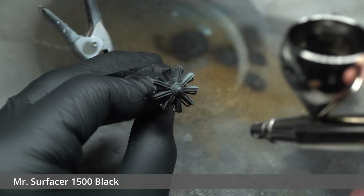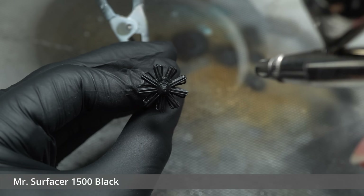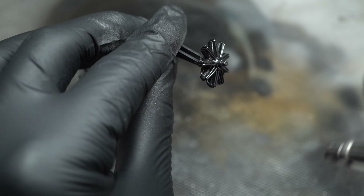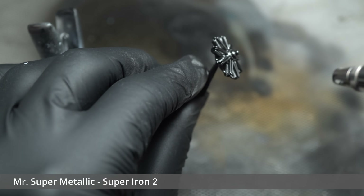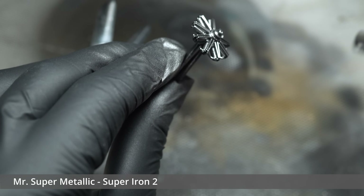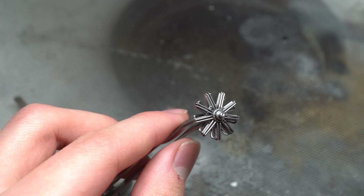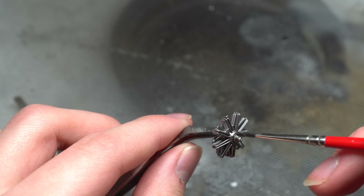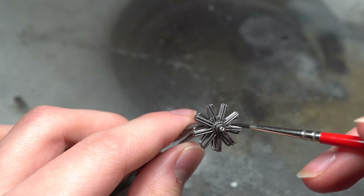The Clerget engine was then primed using Mr Surfacer 1500 black, preparing it for a layer of Super Metallic Iron that soon followed. The same oil wash from earlier was used on the engine following this, without the need for a layer of varnish, as the Super Metallic paint is pretty resistant by itself.